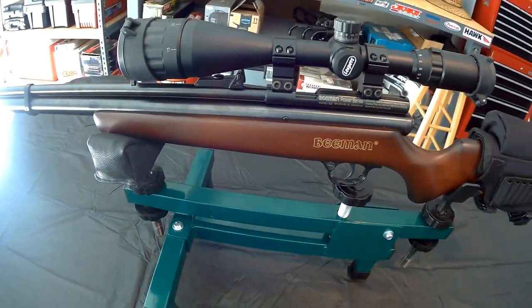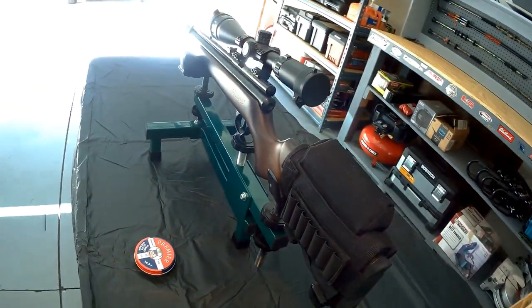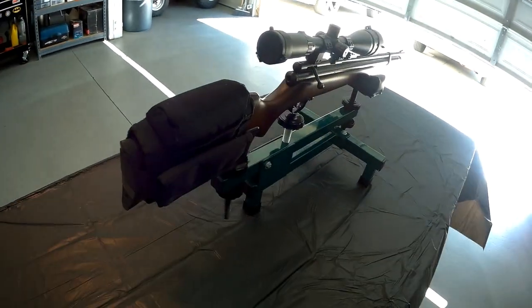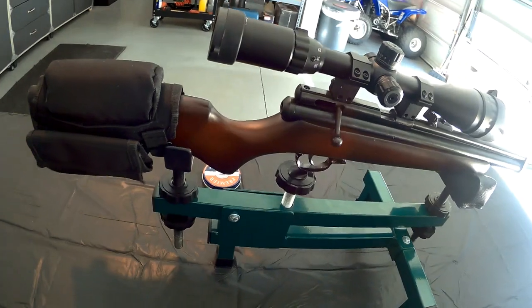I purchased a hand pump from eBay. It takes around 80 pumps from 1000 PSI to 2000 PSI. And believe me, it is not fun.